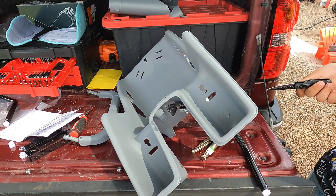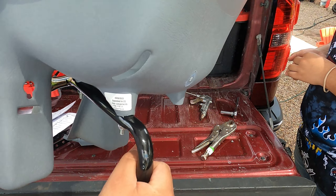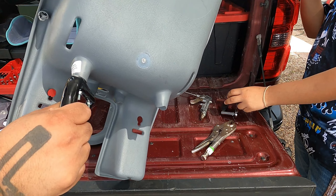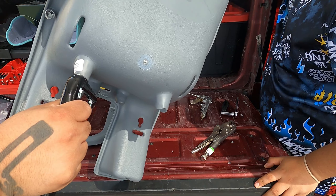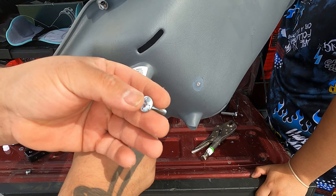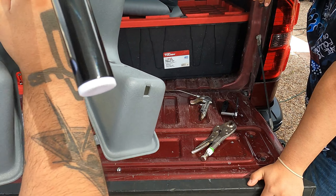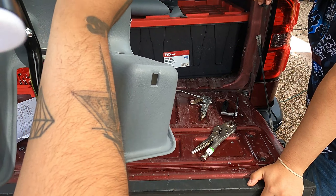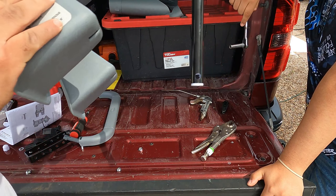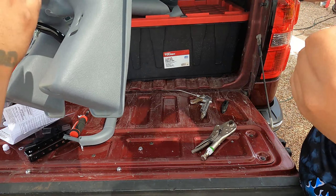Alright, first step: grab this bracket — it comes with two of them. You're going to use the Phillips screws that are specified in the manual and stick them in right here, then tighten the brackets down. The size for these bolts is going to be a 10 millimeter — the infamous 10 millimeter. Now let's go ahead and do the second part.